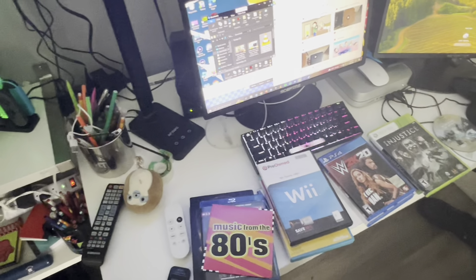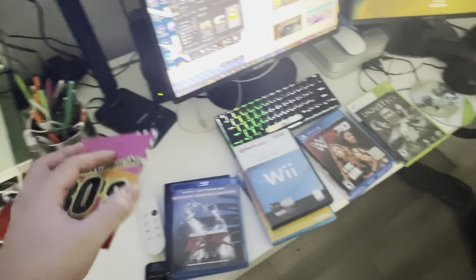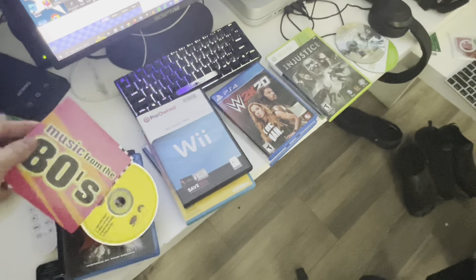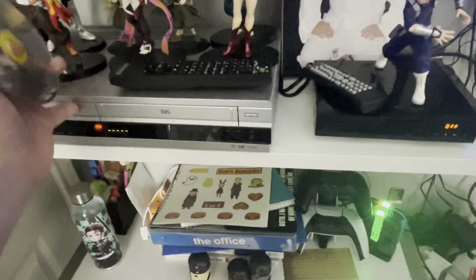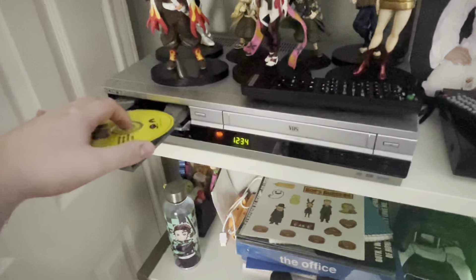So my question is: what happens when you put foreign discs on the Sony VCR slash DVD combo? We're gonna find out. Here is a music CD — we got music from the 80s that I recently found — and my DVD copy of Reds. Let's see if you can play a music CD on the Sony VCR slash DVD combo.